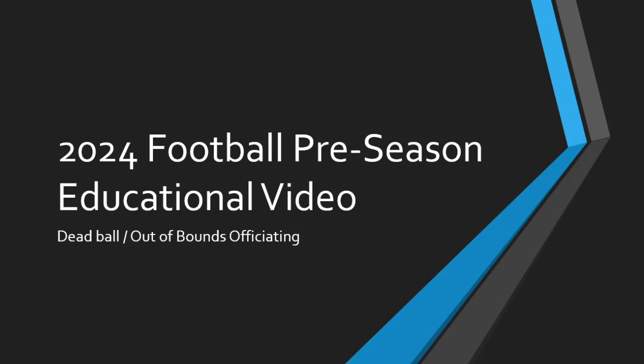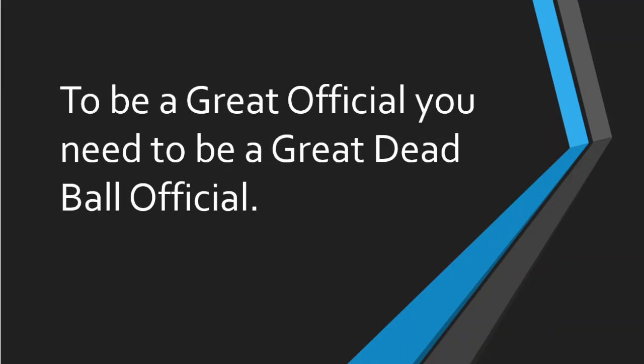Welcome back to our 2024 football preseason educational video series. Thank you for joining us today. Today's video we're going to focus specifically on dead ball officiating in regards to out-of-bounds plays that go into the opponent's team bench area or sideline area. To be a great official, you need to be a great dead ball official — being a great dead ball official will help your game tremendously.